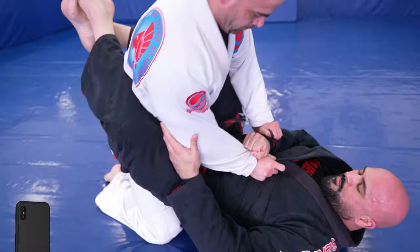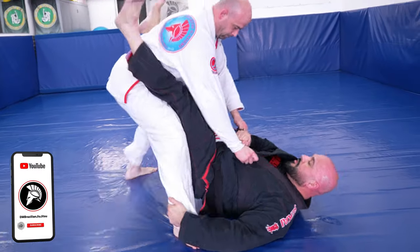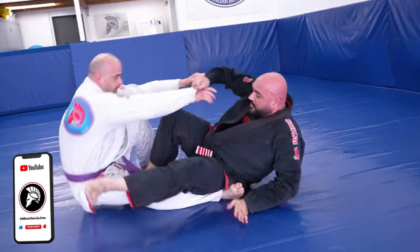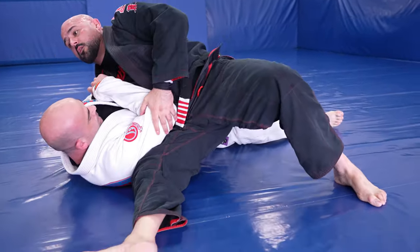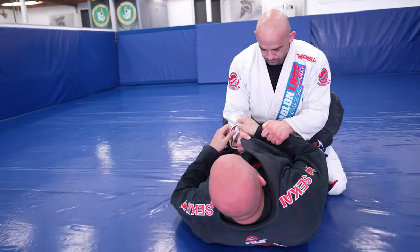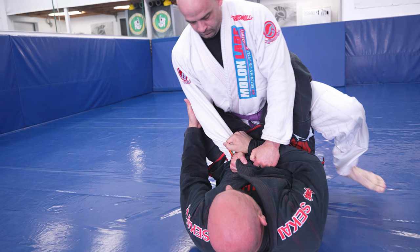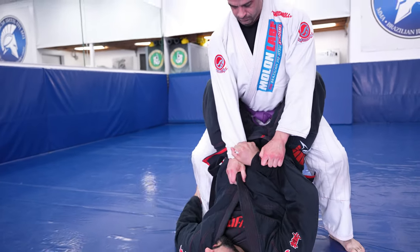Now we'll show you two variations of one of my favorite sweeps from open guard: the tripod sweep. This is great for both beginners and advanced students, and when you practice it enough you can even add a knee cut guard pass at the end. Most passers will grab your sleeve before they stand up — when they do, immediately cross-grip their sleeve and control their elbow.